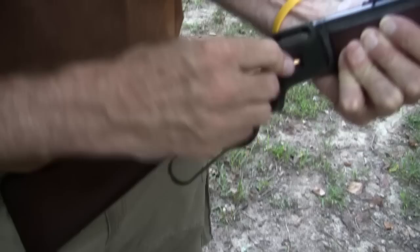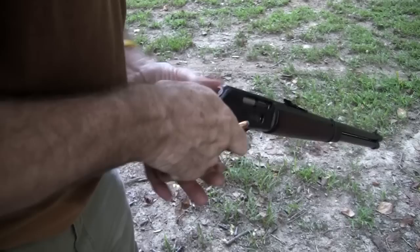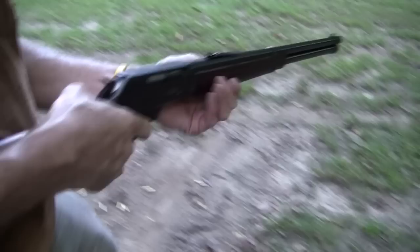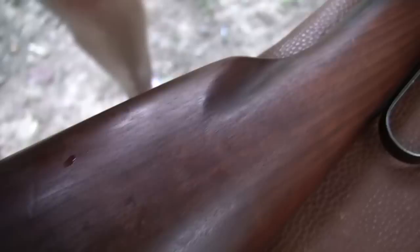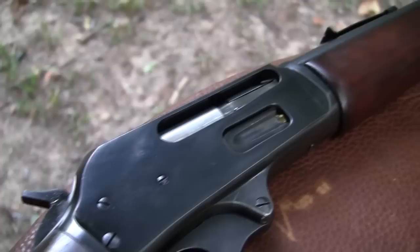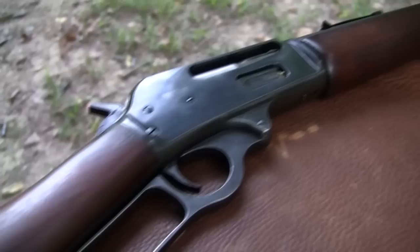We've got six in — let's go ahead and put a round in the chamber. We'll have seven rounds to play with. Before we do that, let me wipe my glasses off. It's another hot, sultry day we're enjoying in Tennessee. Never too hot to shoot though — it might get too hot to do some other things but never too hot to shoot. That's better; maybe I can see the target now.